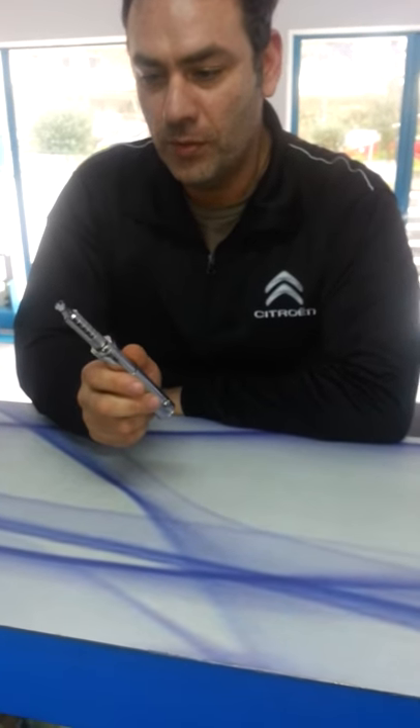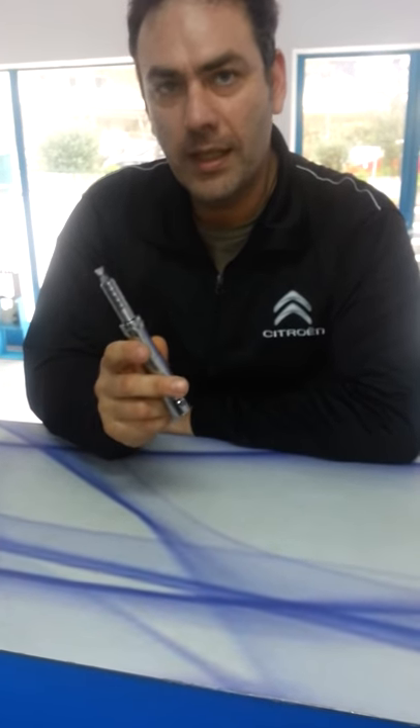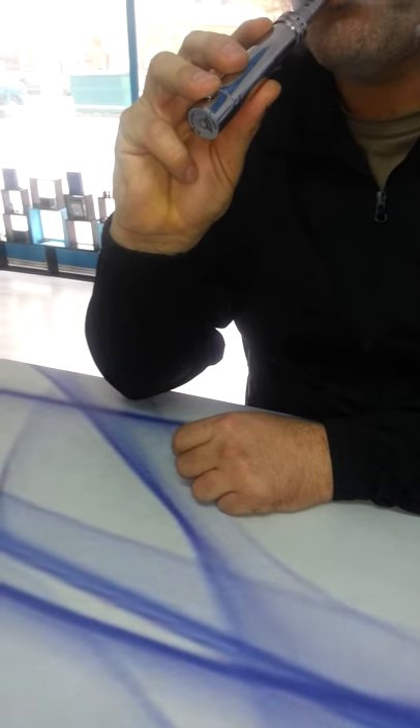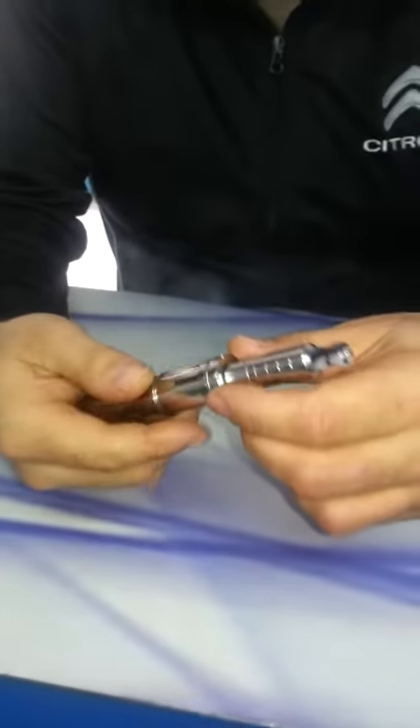Hi, I want to show you the dummy. I want to show you the kick and the switch down, how it's all. And the assembling is this.